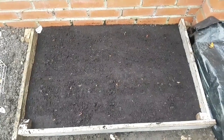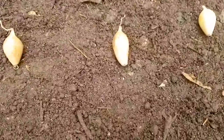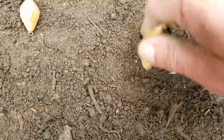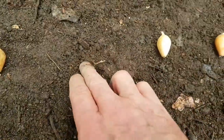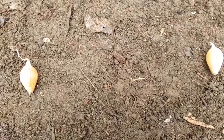Next up are the onions — I've got 60, Radar I think they're called. A little bit lopsided there but that's the best spacing I could get. As you can see, tapered top, flat bottom — that's where the root comes from so it goes in bottom first. I've seen these planted two different ways: some people bury up to the shoulder, some bury them their own depth. I've done the same with the garlic, shallots, and onions — the depth is the same as their height.